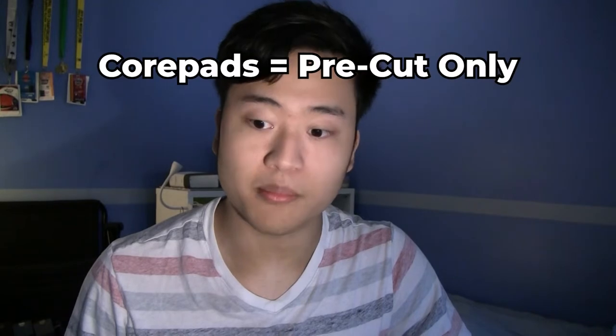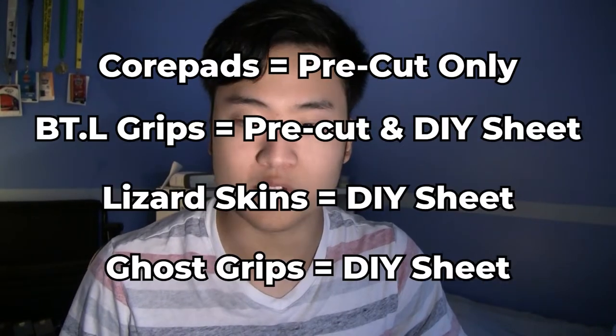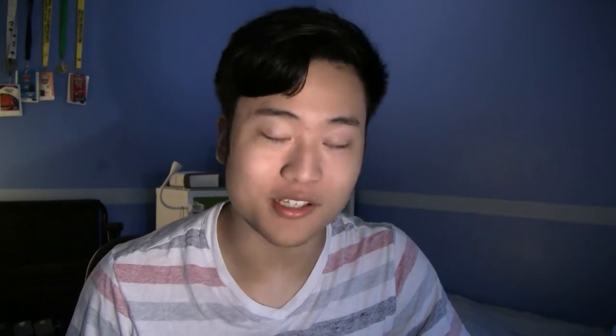Core Pads only have pre-cut models. BTL grips have pre-cut models and DIY sheets. Lizard Skins and Ghost Grips are only DIY sheets. There are many different cool designs you can get to express your aesthetic taste, but if you're not into that, you can just get plain colors like black or white.